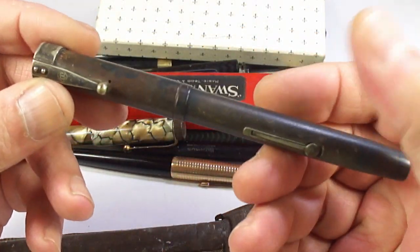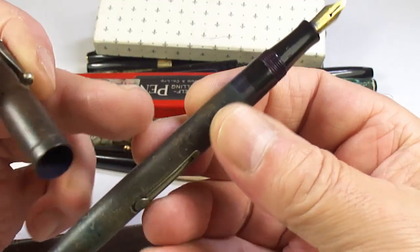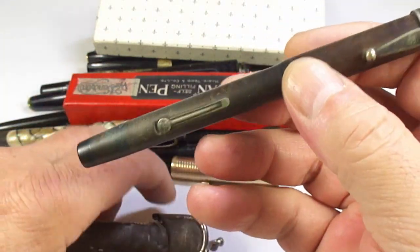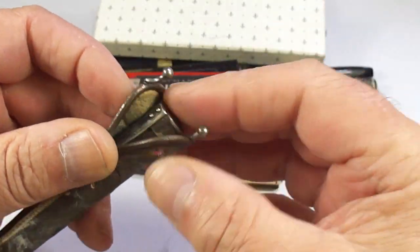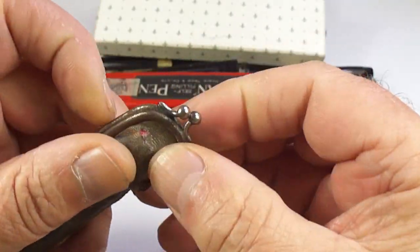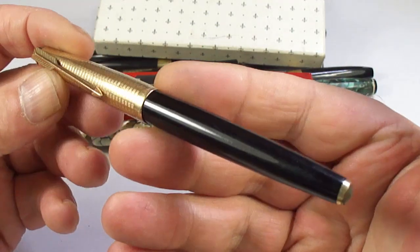This is a Waterman 52. You can see it's quite discolored and it's got an accommodation clip to the very top, so it's going to need quite a bit of work. The case is a little tatty but interesting — closes like a little purse. An interesting pen.